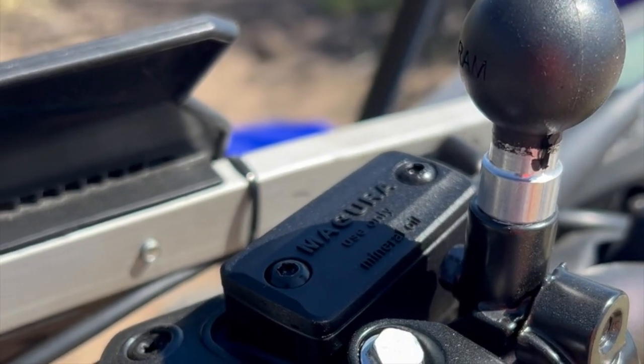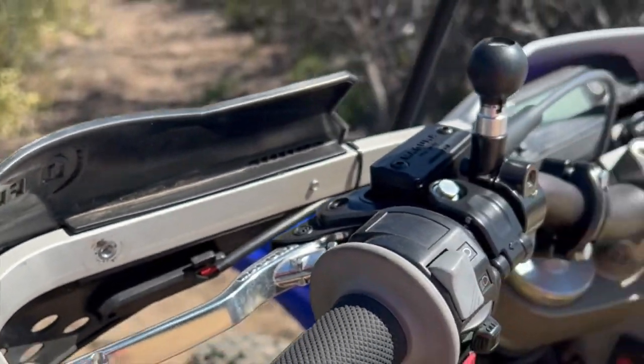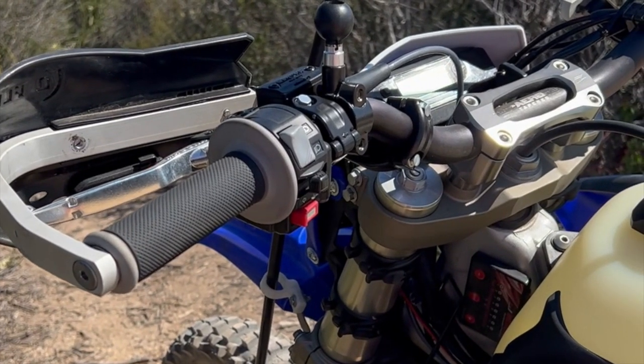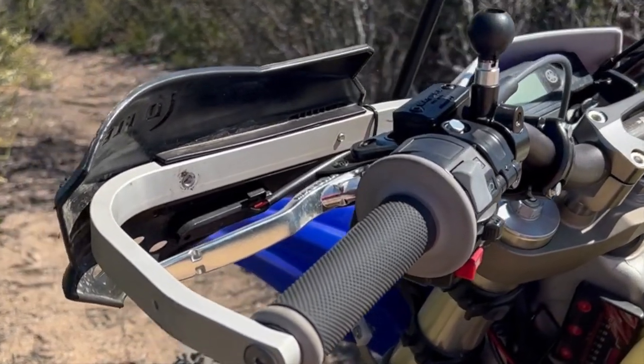The Magura hydraulic clutch was a game changer. It transformed the feel of this bike in more than one way. What once felt like an old XR400 clutch now resembles my 2016 350 Husky — great feedback and easy to install. Worth every penny in my book.